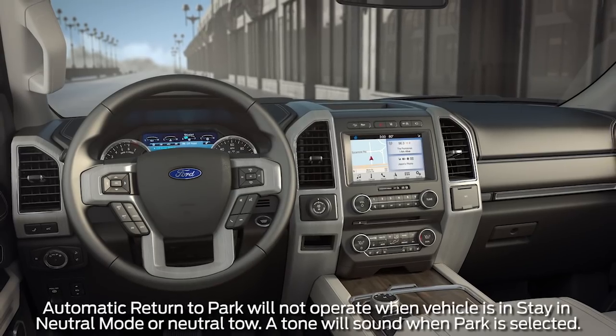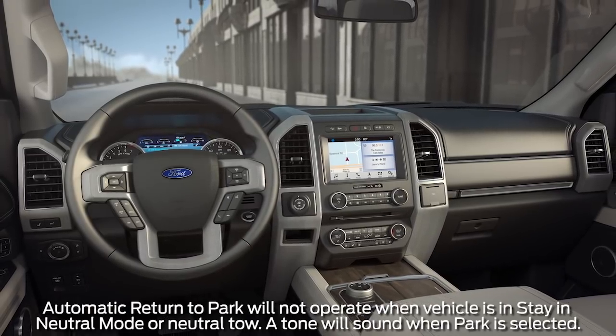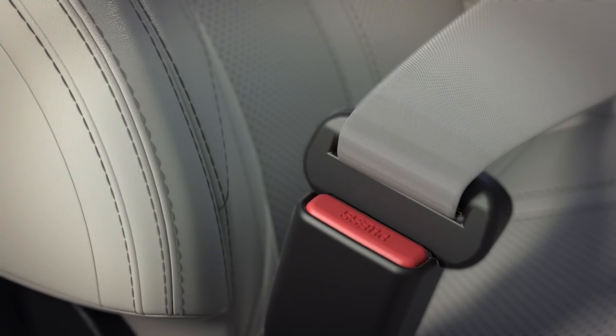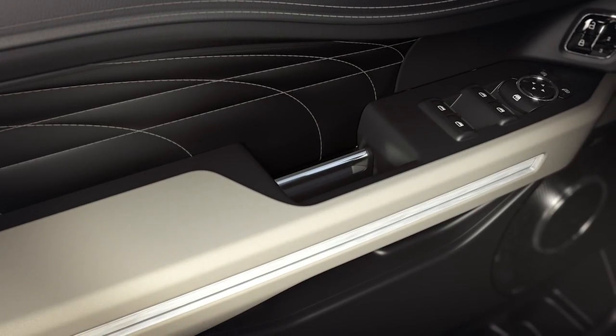There's also a unique feature incorporated into the system to help avoid accidental injury or damage to the vehicle. Automatic return to park automatically engages the parking gear if stopped and the engine is turned off, or in the event the driver's safety belt is unlatched and the driver's door is opened before it has been shifted into park.